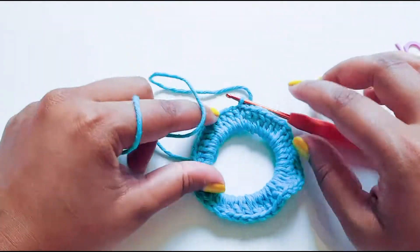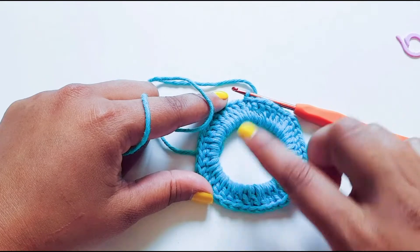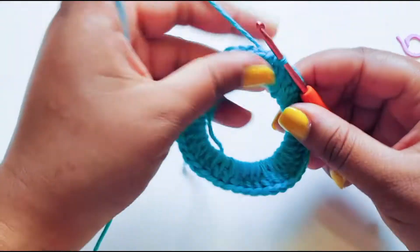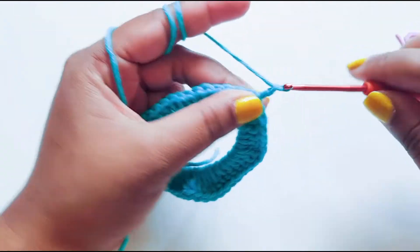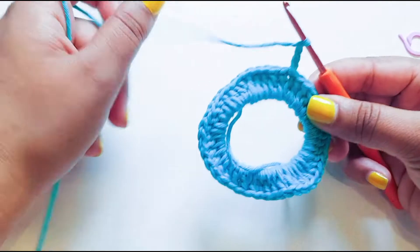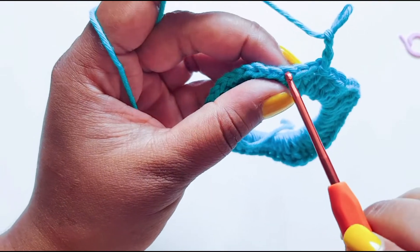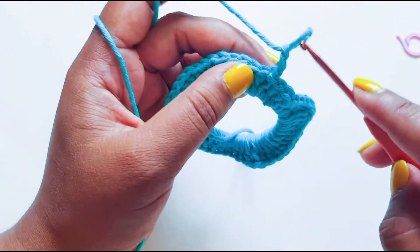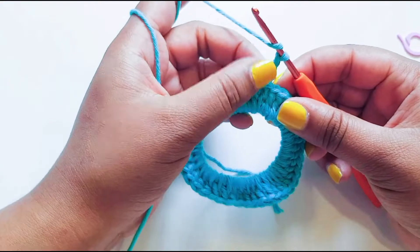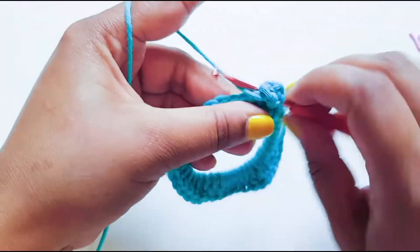I'm quickly going to slip stitch and join my work. For the first round I did around 54 stitches, but the more scrunchier you want it the more double crochets you'll add. The second round is quite simple — we're just going to do the same. We'll start with chain three: one, two, three. The first one will be a bit different but the rest are the same. We'll essentially add three double crochets in each chain. Because I've done one chain here already, I'm just going to do another two double crochets here to make it a total of three in this space.